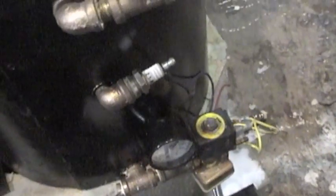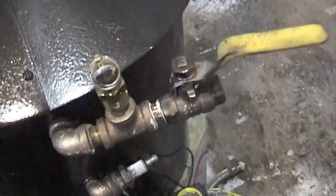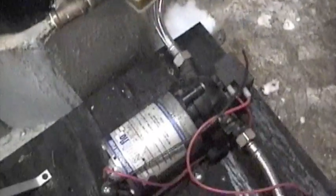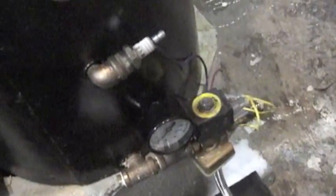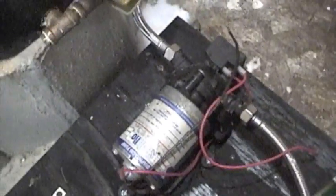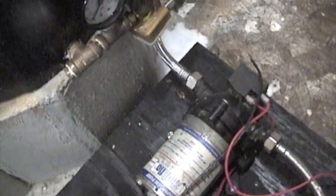It's got a solenoid, a water probe, safety valve, throttle, and water inlet. It goes down there — so when the solenoid opens, this pump can press water into the boiler. As soon as water comes up to this probe, it shuts the solenoid off and then the pump will turn off.